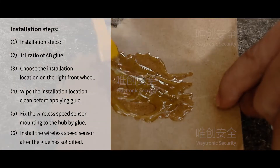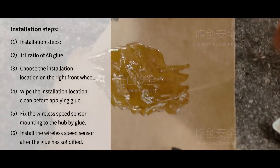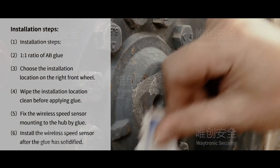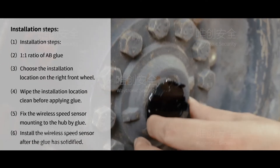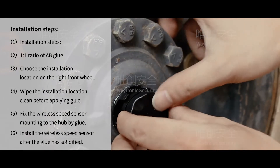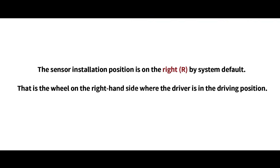Installation Steps. The sensor installation position is on the right, or by system default — that is, the wheel on the right-hand side where the driver is in the driving position.